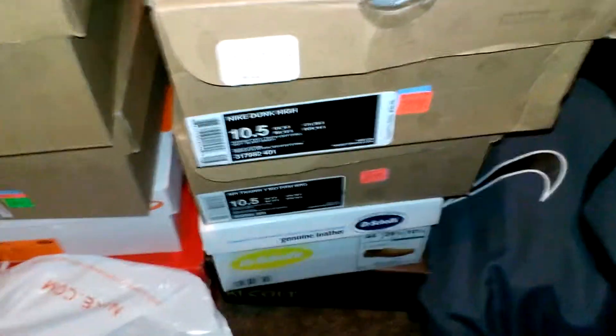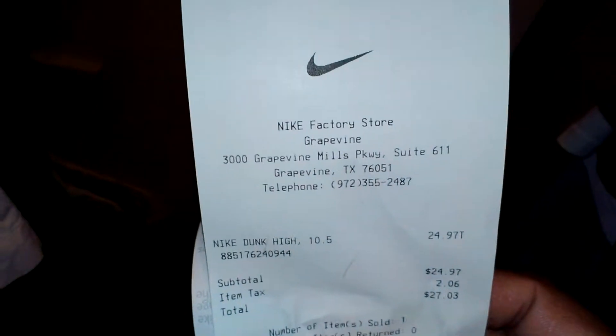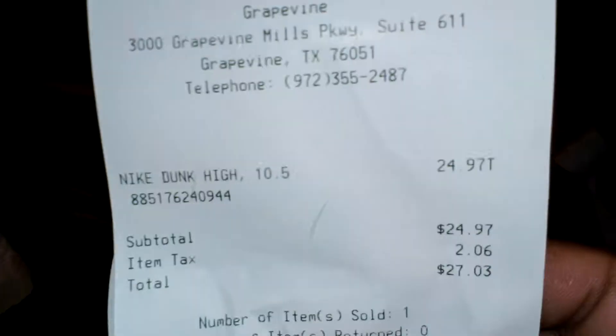Yo, what's up? Justin here with you. I actually got a pickup from the Nike outlet. Check this out — that's the Nike Gray vinyl outlet. $24.97. What a steal.